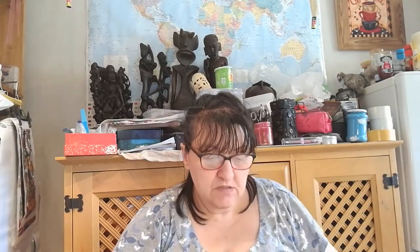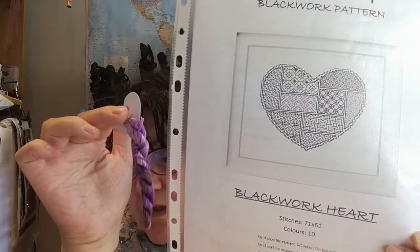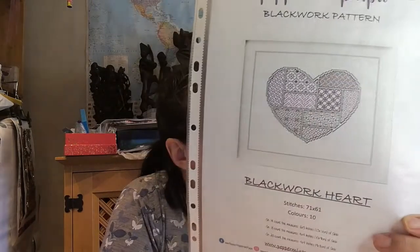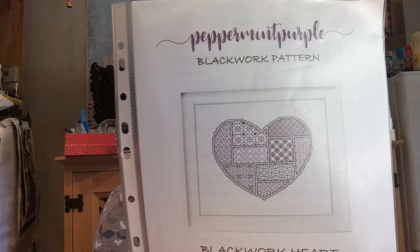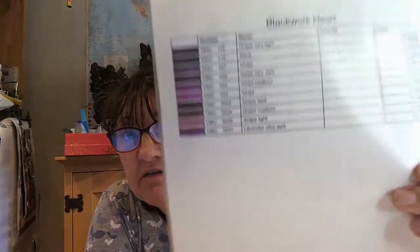So I'm going to do the Peppermint Purple - that's the name of it - it's like a Blackwood pattern, the Blackwood Heart, 71 stitches by 61. I've got a small piece of Aida. I'm going to do that heart but in this variegated floss. I'm going to do it in this - and that would look pretty.